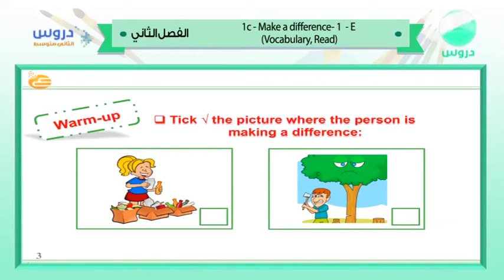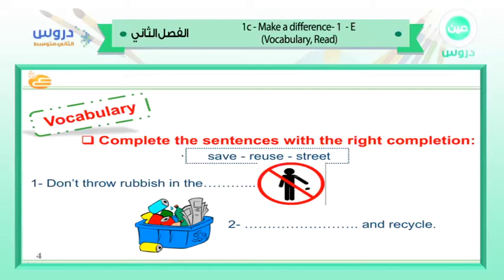It's a warm-up everybody. Look at the picture where the person is making a difference — making a good change. What do you think? This girl is making a difference. She is making a difference in our environment. We will talk more about it.